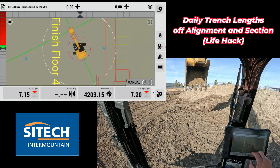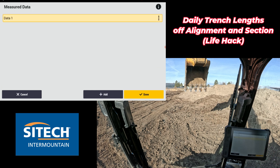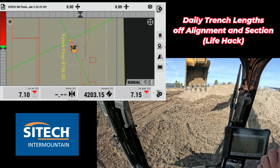Even if you need to record or delete those points, you can delete them manually, or next time you record a point you can create measured data folders. In theory, you can create a folder day by day and add them all together or leave it on the same one. Then tomorrow, as you continue to dig further from your end point, you can go back to infield design and get the alignment from beginning to the very end or just from where you ended that day. Thanks for watching this SiteTech and Mountain Earthworks training video on using alignment section and points to figure out the lengths of what you've dug for the day.